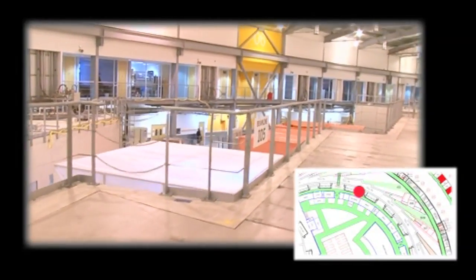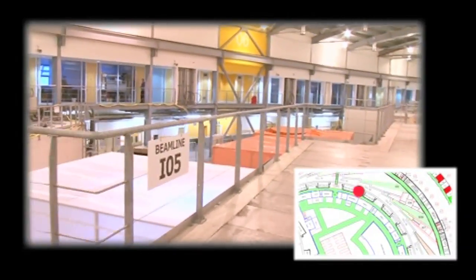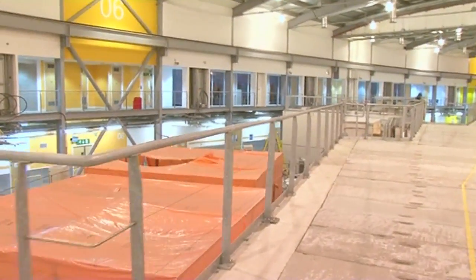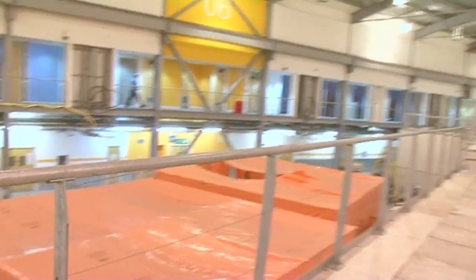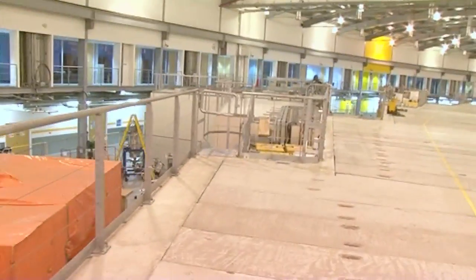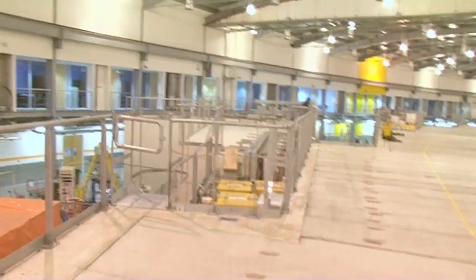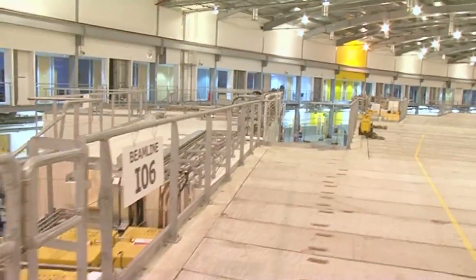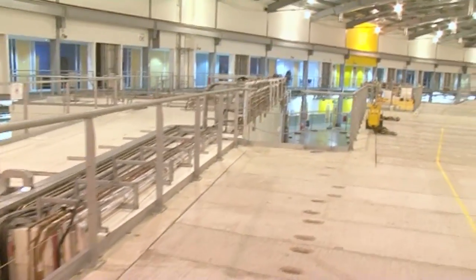This is an area still under construction. All around the top of the ring we have offices where all the scientists and engineers at Diamond are based. On the lower floor is where we have labs and workshops that support all of our operations. Users come and do their sample preparation in these labs and then just walk them across the hall to the experiment station.